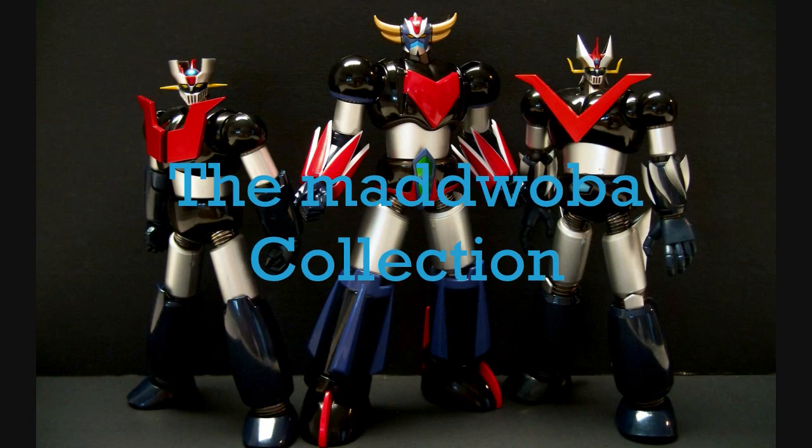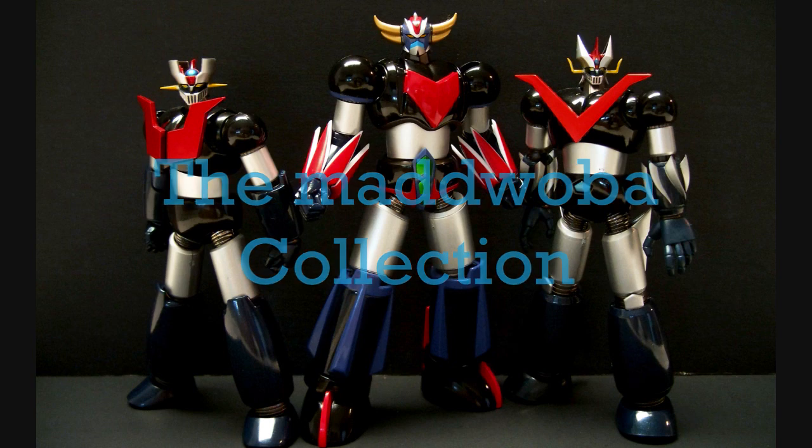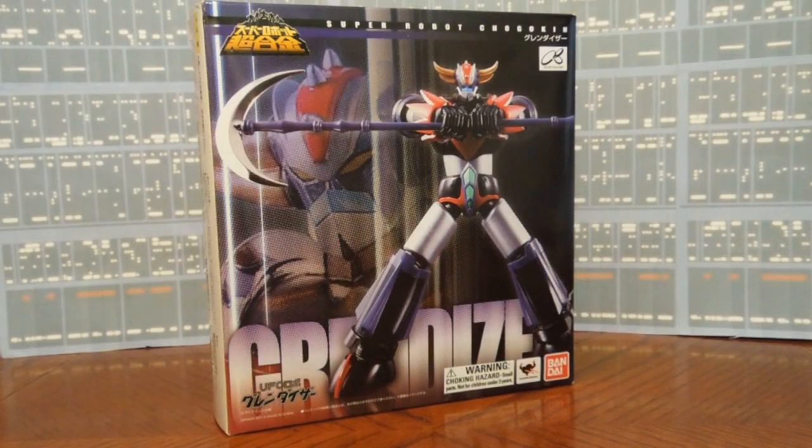This is a production of the U.S. Department of State. Hey guys, today I thought I'd share with you my super robot Chogokin Grandizer. This was made by Bandai from the UFO series anime mecha television show, which I've watched a few times. I'm just a fan of robots in general.